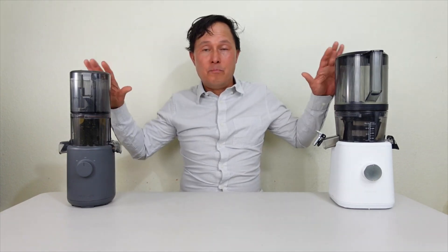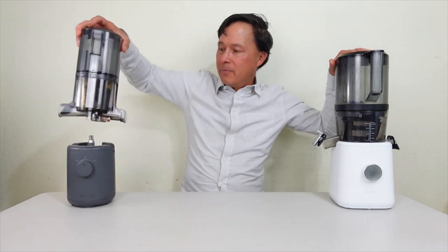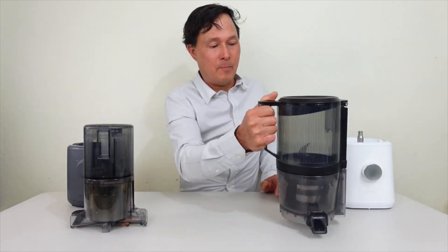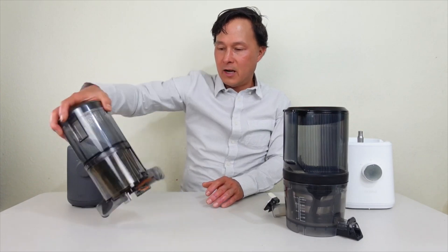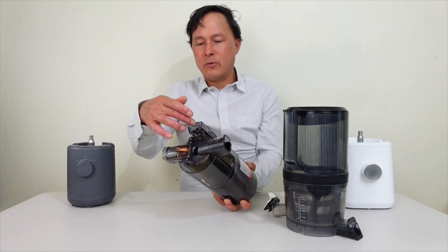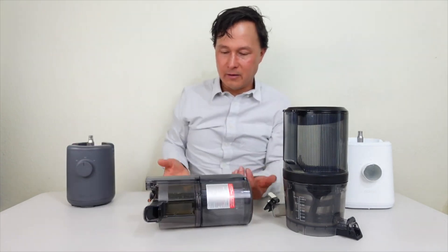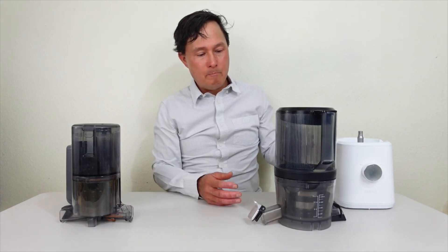Let's start comparing each machine part by part so you can better understand how they work, how they're similar, and more importantly how they're different. The Nama J2 has a nice handle so it's easy to pick up and move, and it's stable when placed. The Hurom has no handle and is a bit difficult to pick up, and it can tip over easily — earlier it was sitting there and I just knocked it and it fell over.